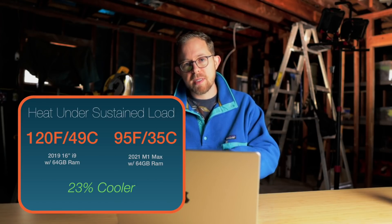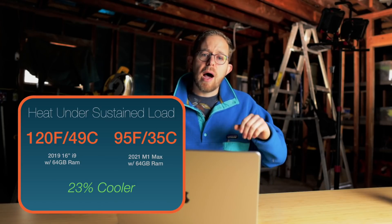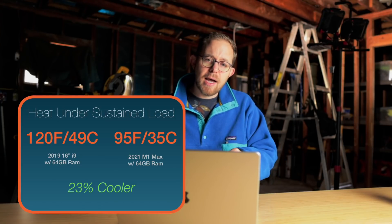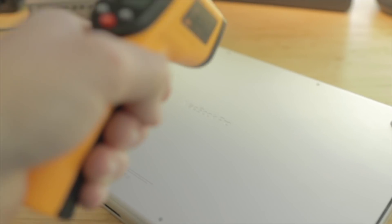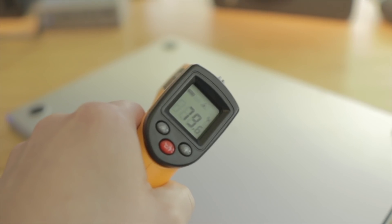As I've said in previous videos, these new SOCs are running far more efficiently than their Intel counterparts. I'm seeing a 23% drop in average temperature. The numbers: I was seeing 120 degrees Fahrenheit sustained on the i9 and about 95 degrees Fahrenheit sustained on the M1 Max — and that's while compiling hard, running tons of unit tests, running tons of emulators, all the things I use in my daily workflow.